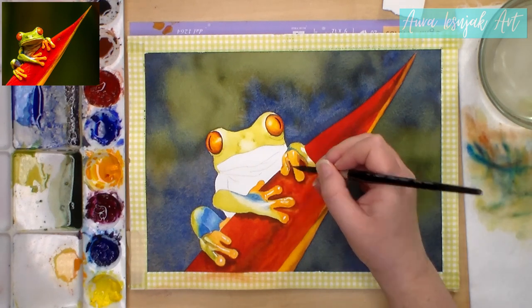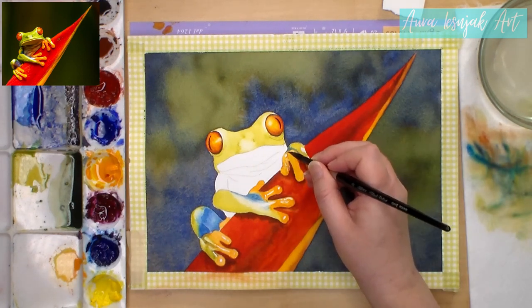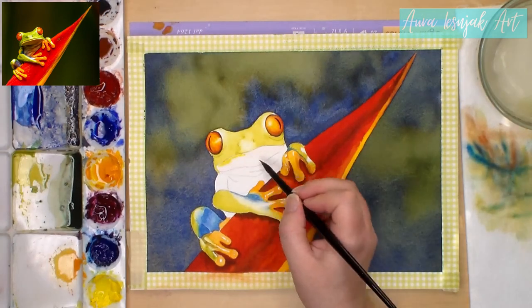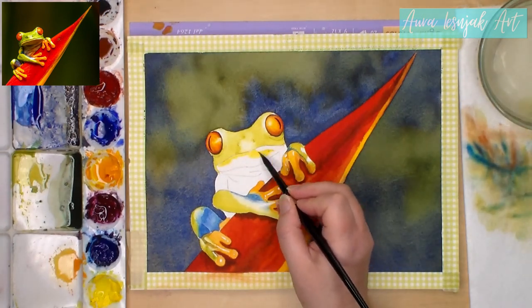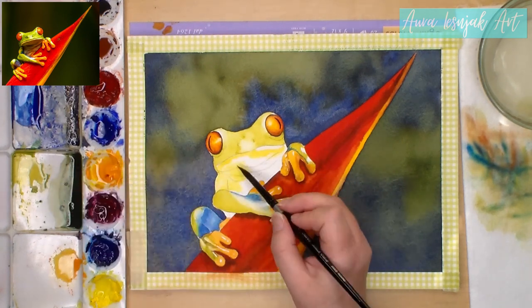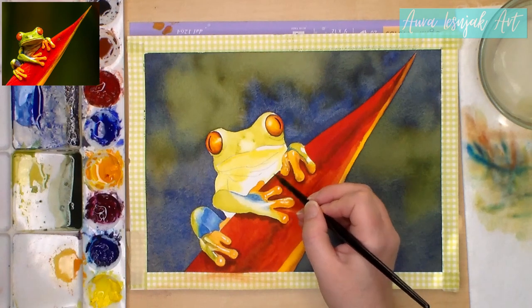I painted the final hand on the right and used that same brown mix to add some shadows. To soften the edges, you can see here I use a damp brush to lightly wipe across the area that I want to blend. Then I wipe the pigment off my brush onto the towel and keep doing this until the blended area is soft. I paint his throat and chest with the same light green color.